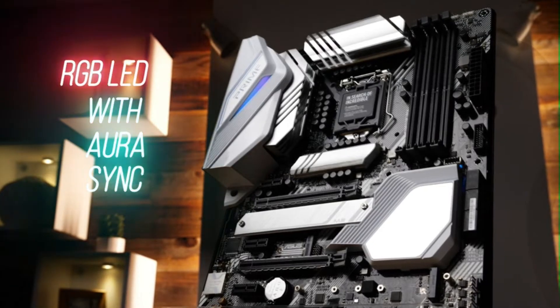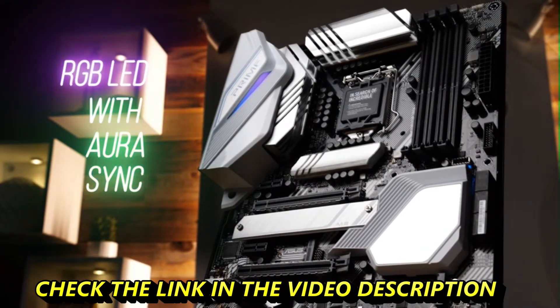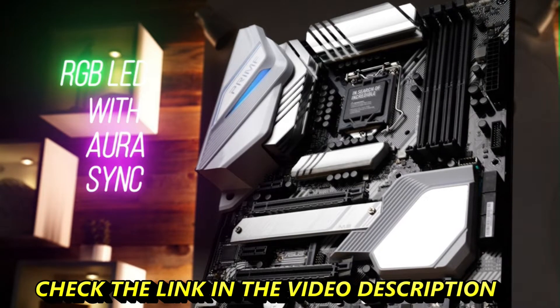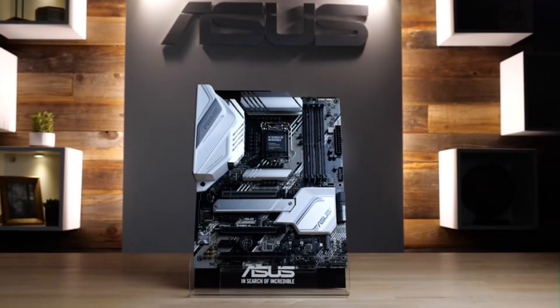Asus exclusive Aura Sync RGB lighting brings that fresh, pristine vibe together. Extend your unique color scheme with two addressable Gen 2 headers and two standard Aura RGB headers. Build fresh with the new Asus Prime Z490A motherboard.